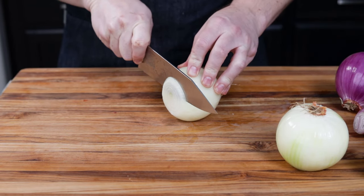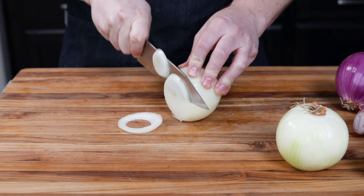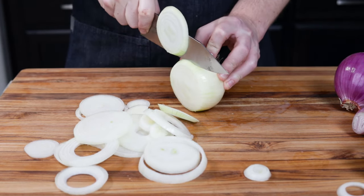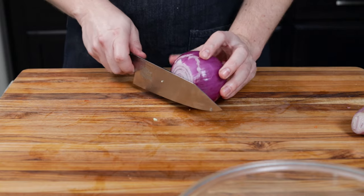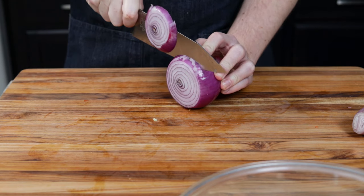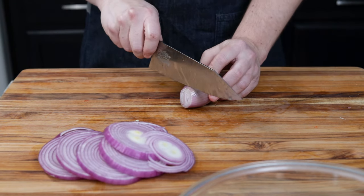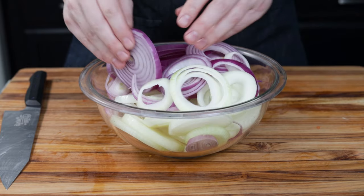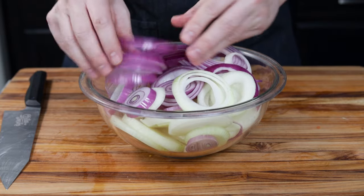We want to cut these maybe about a quarter to an eighth of an inch, somewhere in between there. Make sure that you have a very sharp knife — careful your fingers, of course. The red onion is very untraditional for this recipe, but I like to mix up the flavors. And last but not least, the shallot — just a fun choice instead of adding garlic.